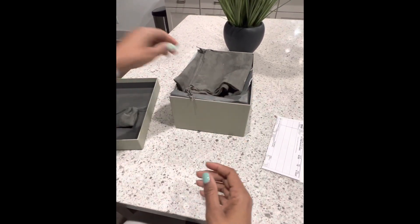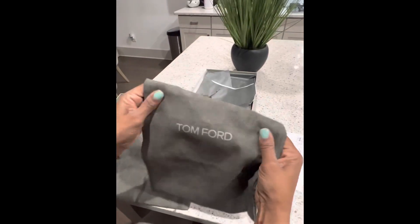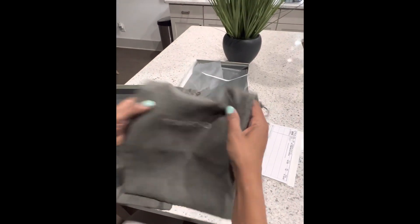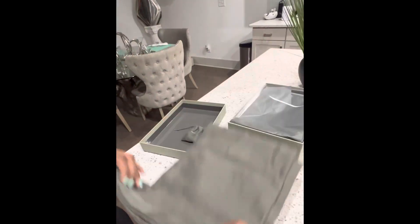They give you dust bags — and not just one, they give you two. Nice suede, this is lovely. I like having two because I don't like my shoes stuck together in one bag. I'd rather have them in separate bags, though sometimes I'll just use one depending on space.